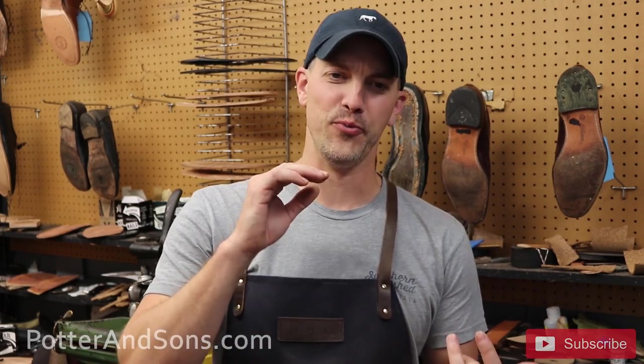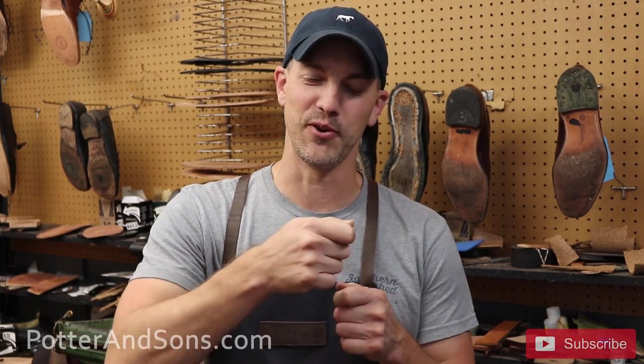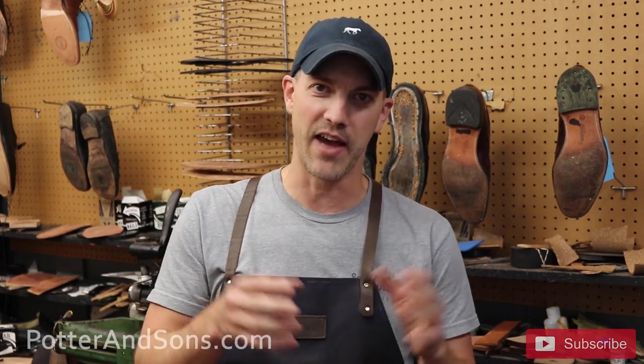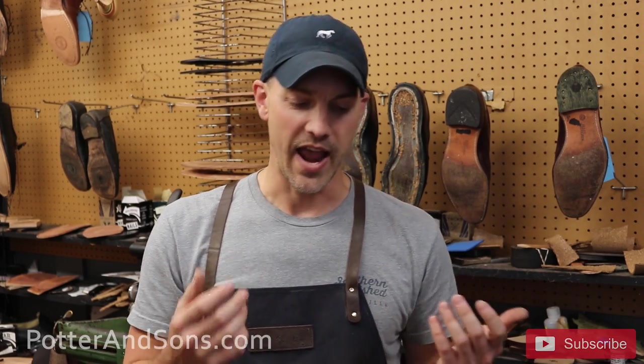Hey, welcome back guys. Today we've got something a little different. I'm kind of a history nerd and occasionally we get some old shoes or old boots in here. We've had some old turn-of-the-century mountain climbing boots that still had old hobnails and spikes screwed into them, something out of National Geographic. We've had some WWII double-buckle boots, and some Marine brogans where I seriously expected to find sand from Iwo Jima. I just love getting old stuff like that — seeing how shoes were created back then, how they've evolved.